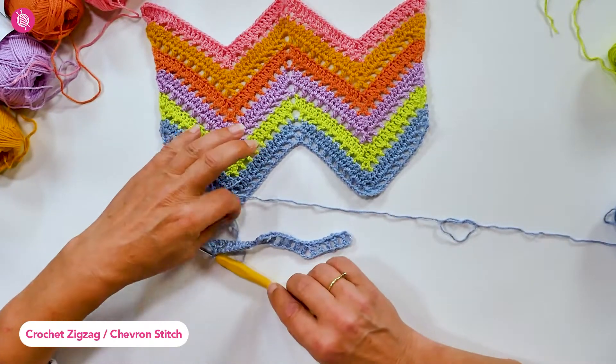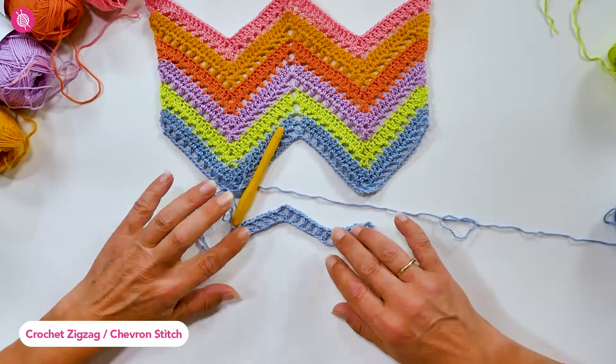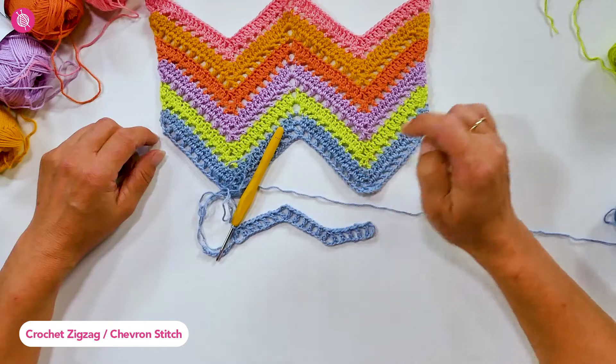Then you simply repeat this as often as you want. It all depends on the project you want to make — adjust the length of your foundation chain to the width you need, and then determine how long you want the sides of each zigzag to be.